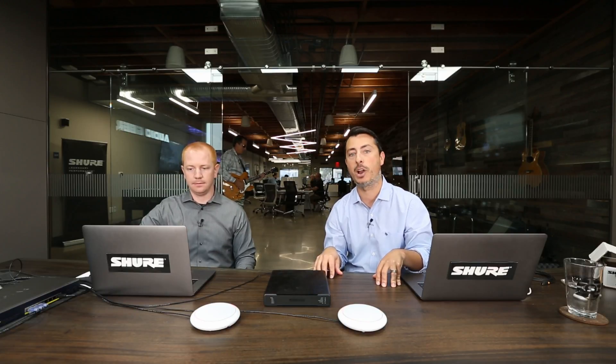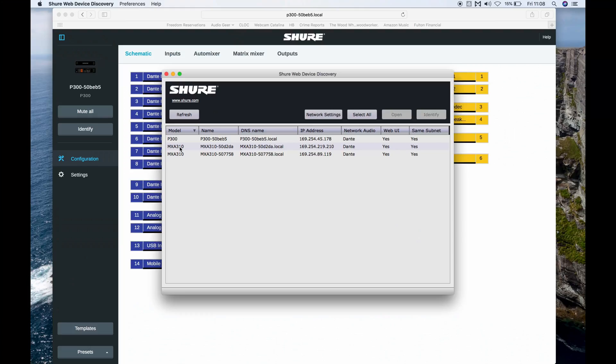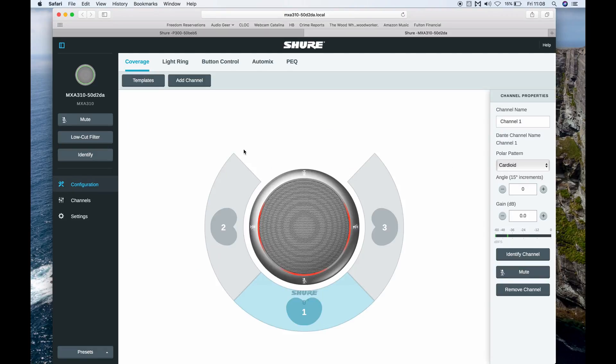We've also got templates for the MXA910 ceiling array and all of the Microflex wireless microphone options. Once I've recalled the preset in the P300, I can go back to web device discovery and open up the control panel for the MXA310 microphone.